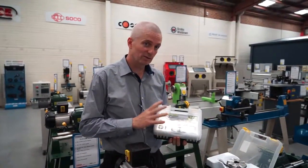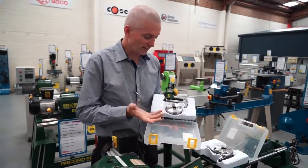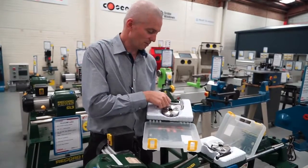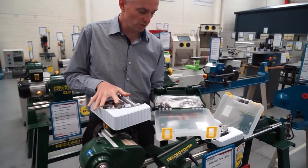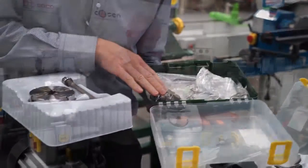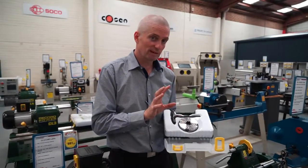Here are a couple of new products from Record, released a few months ago — their SC3 and SC4 scroll chucks. The SC3 is 3 inch or 75mm, a great small size chuck, handy for smaller machines and lighter work. It comes complete with a chuck key, standard jaws, screw point, and a tool — ready to go. With both the SC3 and SC4, there's a huge range of optional jaws available, which we'll have in stock.